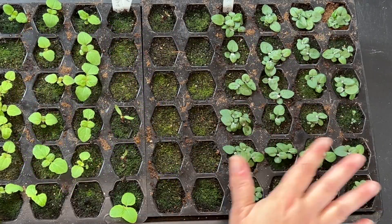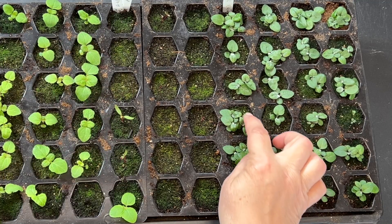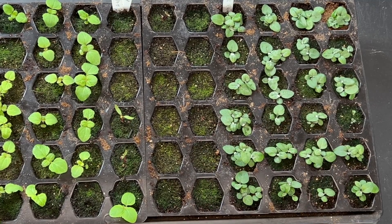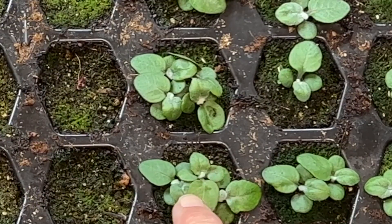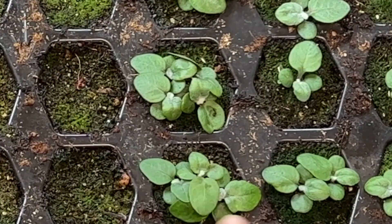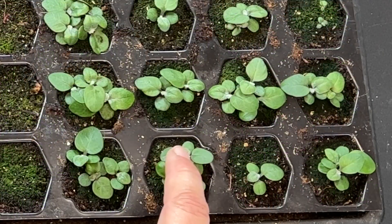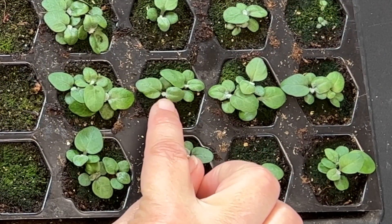Over here I've got dusty Miller and they are doing really well. I think I have two or three seedlings in each of these cells. I'm going to see if I can separate them because I would love to have all of these turn into plants. You can see the first little tiny gray fuzzy leaves coming along — each seedling has its first seed leaves and a pair of true leaves, and then coming along behind that you can see the first gray leaves coming. I think those are so cute.